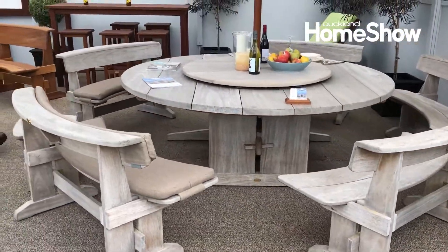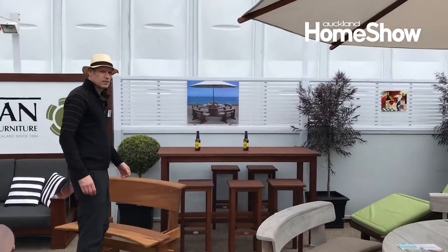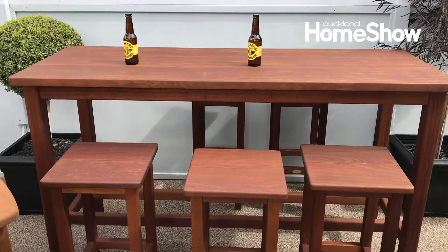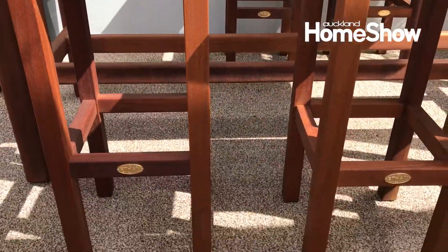Then we do the bar leaner. You've got a nice bar leaner here with the bar stools. That's in the Ethan oil finish, so that will weather silver grey. Nice finishing there.